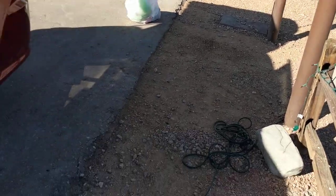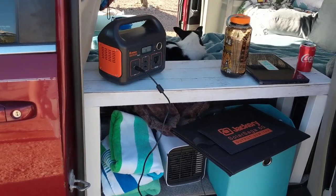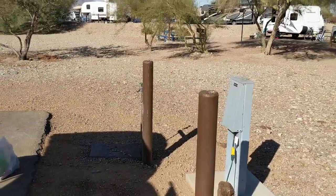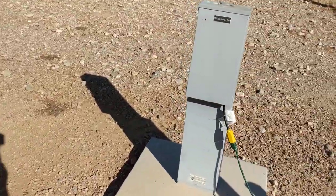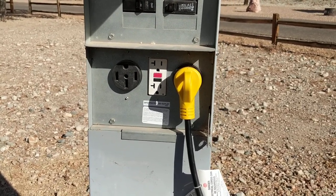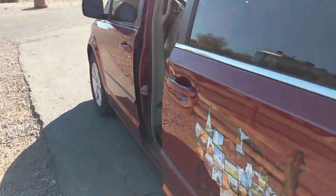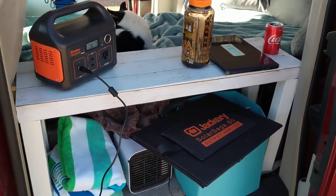So I hope that helps with van life electricity at a campground. This doesn't require a 50 amp spot — these massive RVs parked around me will need the 50, but I just have mine plugged into the 30 because that's all I need. Generally when you go to other campgrounds like a KOA where you have options on hookups, I get a 30 or 20 amp spot because I don't need anything more than that. So: adapter, extension cord, Jackery. Be looking for my video on how to use just the solar panel while you're at a campground.